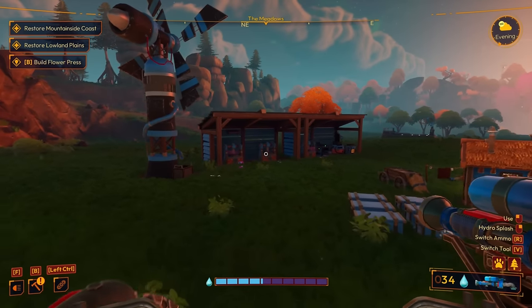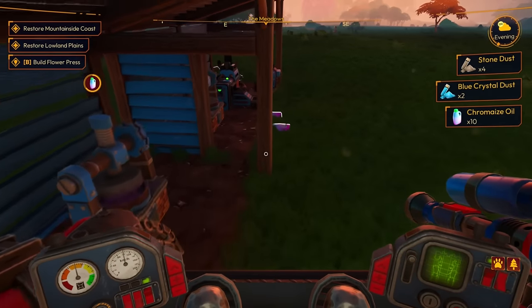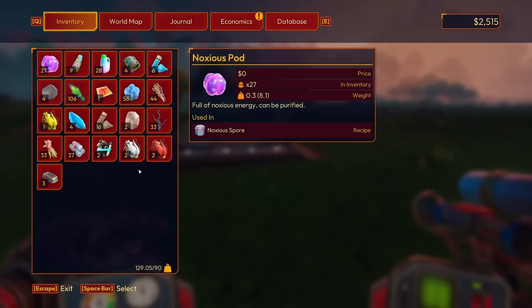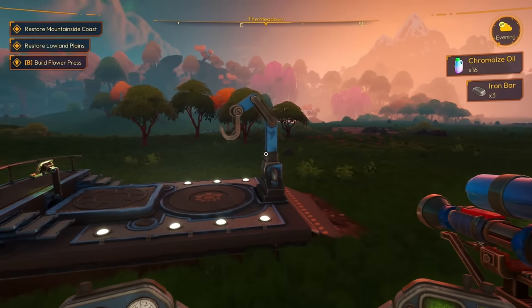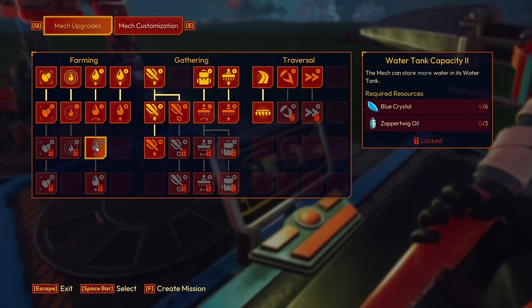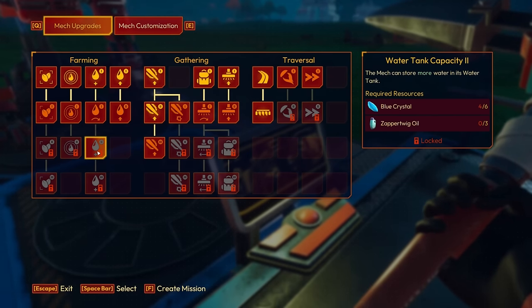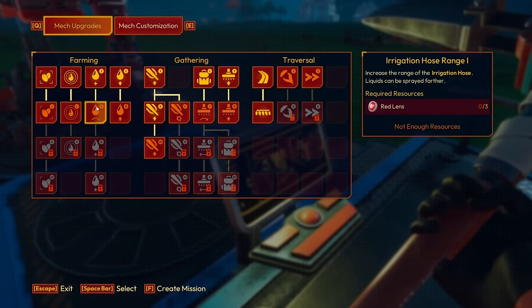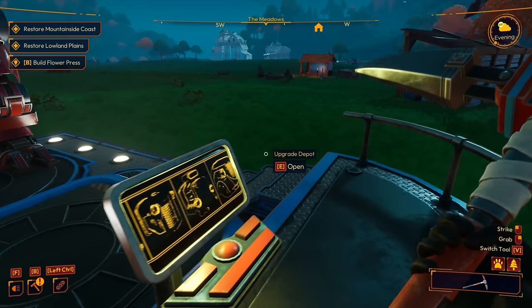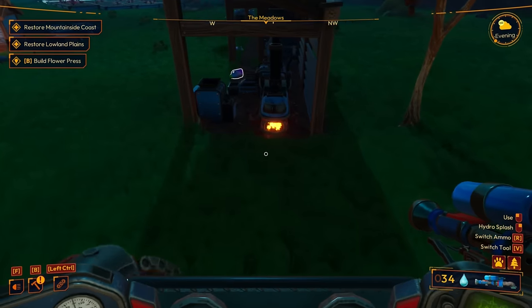The storage capacity of the water might actually be a little bit more important, but it is what it is. I only have two iron parts and I needed five. We actually can't get water tank capacity until another upgrade anyway, which is kind of crazy. Blue crystal and zapper twig oil — we already have that. Red lens — not enough resources. Wait, we might actually get that one super easy too.